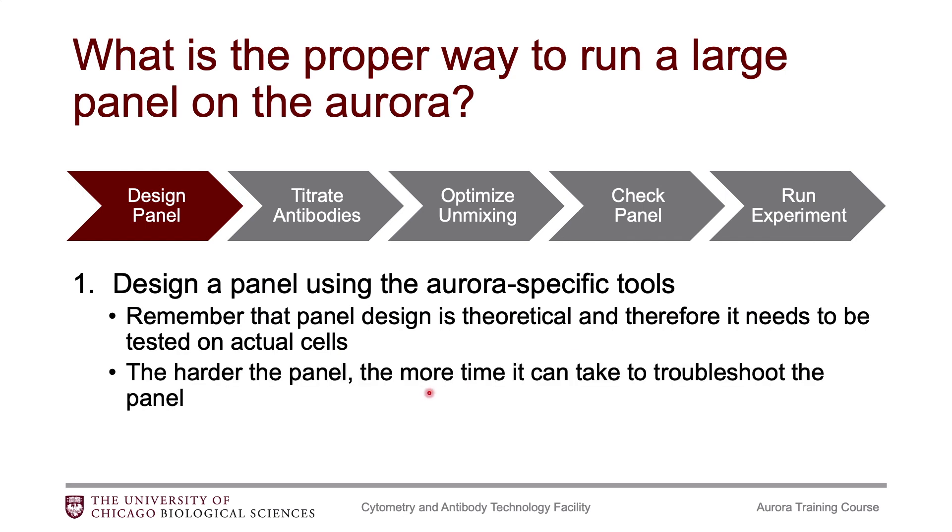that you're going to have to rearrange some of your markers after you have done that first test. This is especially important if you have one of those harder panels — if you have a lot of co-expressed molecules or if you're doing something very large, you're going to have to rely more heavily on your panel check and rearrange things based on actual data.